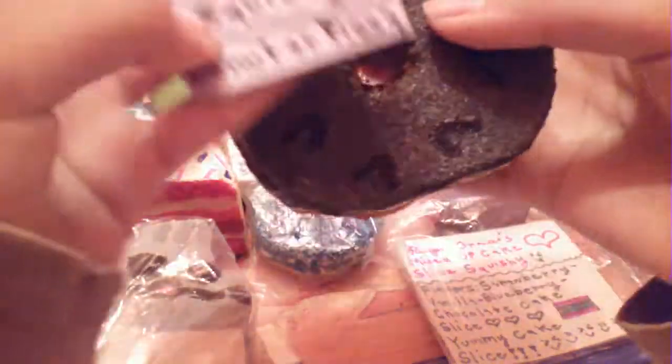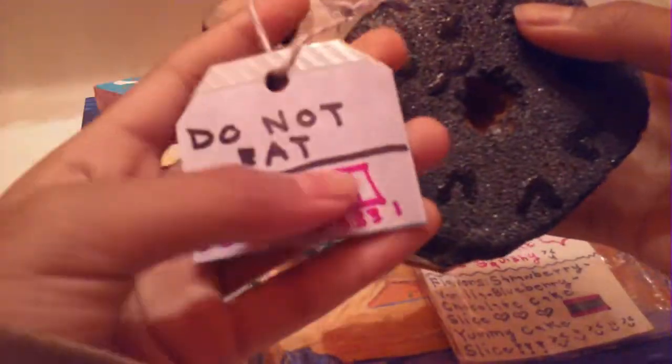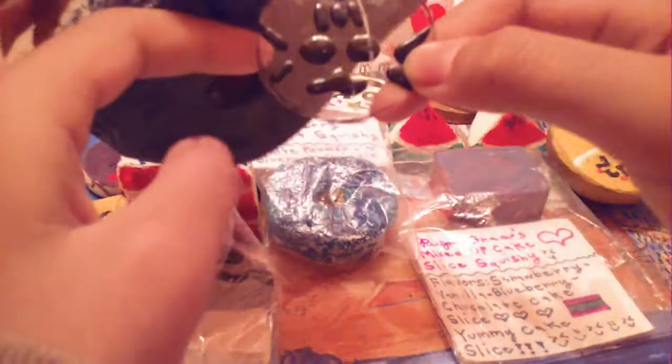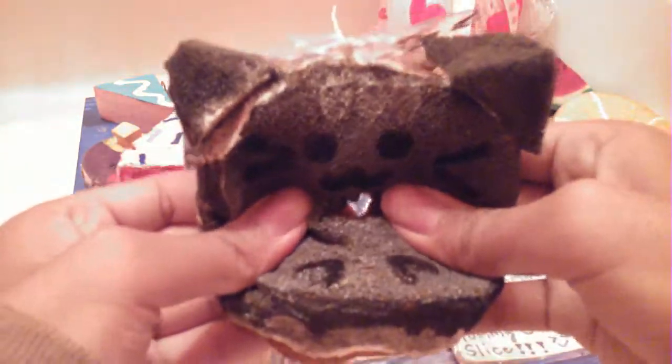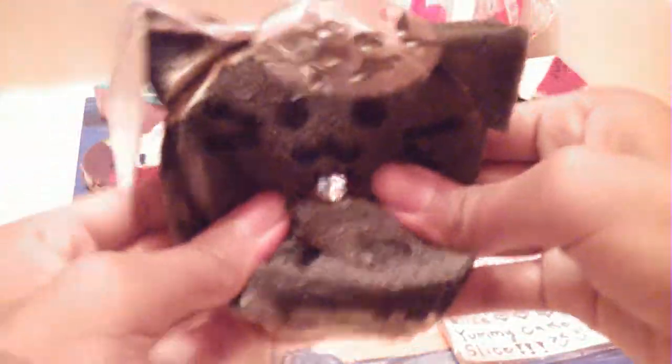And lastly, this Pusheen cat donut squishy — here's the tag. It says donut pizza, and I would rather pick pizza — just kidding! It says do not eat at the back and has a barcode. Here is the squishy, and this is inspired by Squishy Full of Forever — she actually made this squishy, so yeah, she's also great at making homemade squishies.